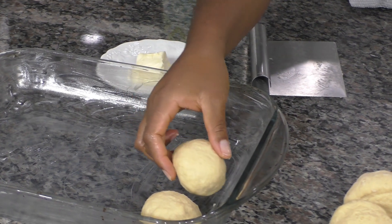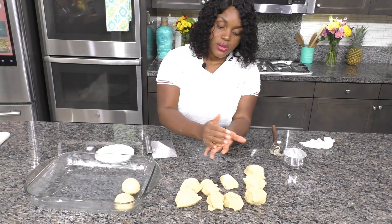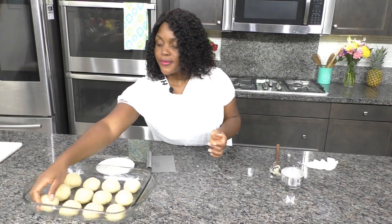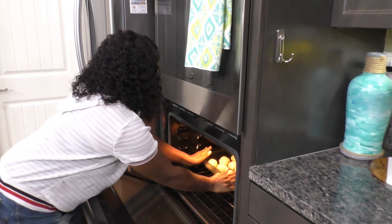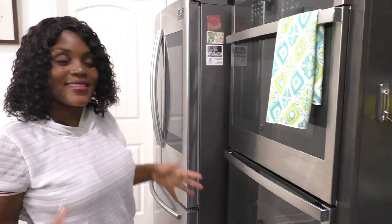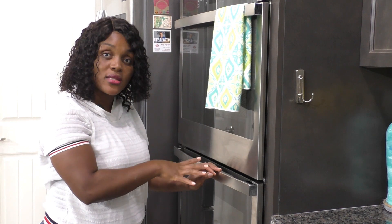I'm turning on my oven for one minute, then turning it off. The oven will be nice and warm — though turned off — so the rolls can rise. I've used this method to prove bread dough for years and it works every time. Just make sure the oven is off and not too hot — just very slightly warm to create a conducive atmosphere for the yeast to work. Stick the rolls into the warm oven and let them rise until doubled in size.